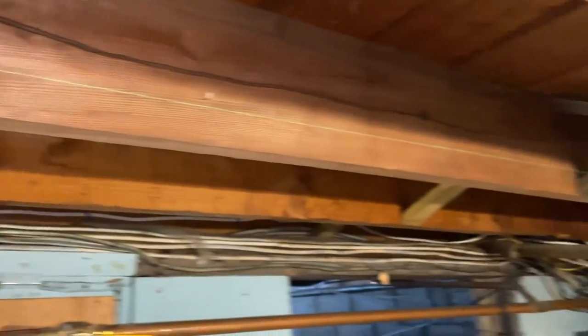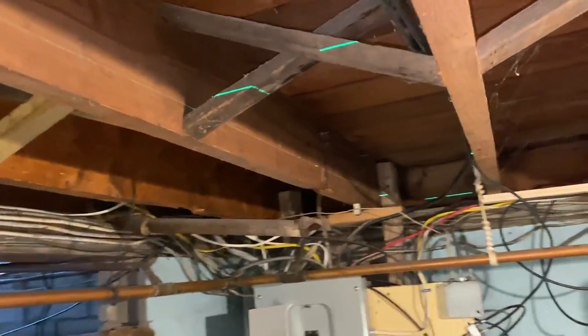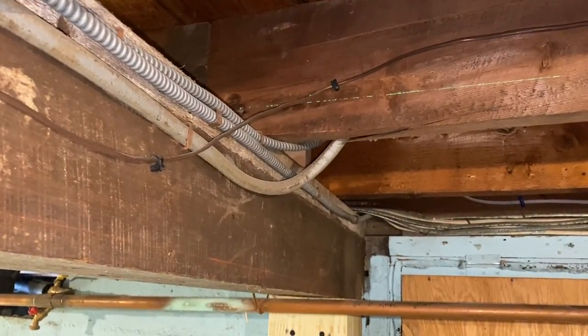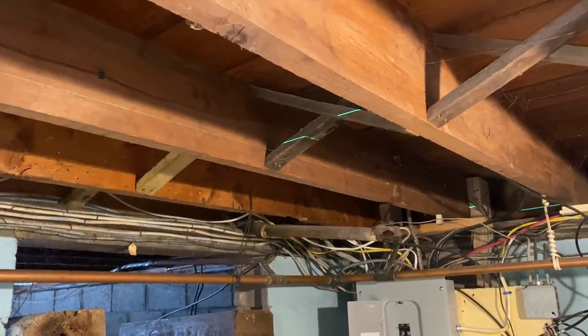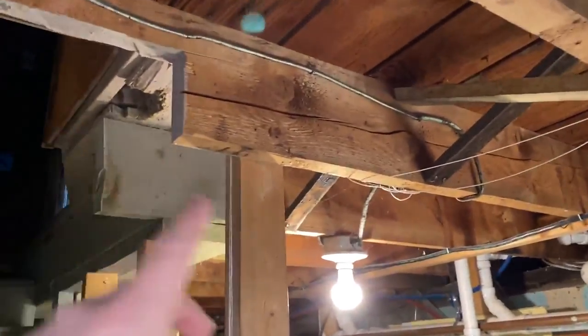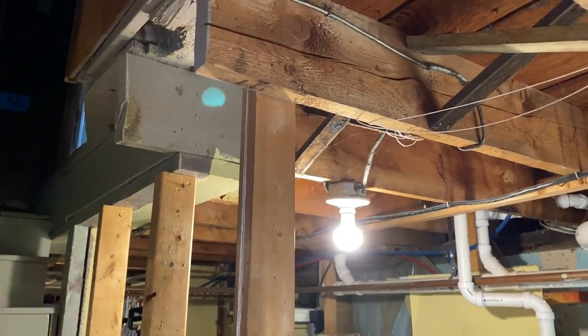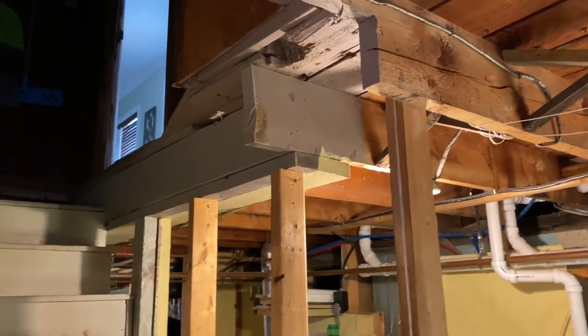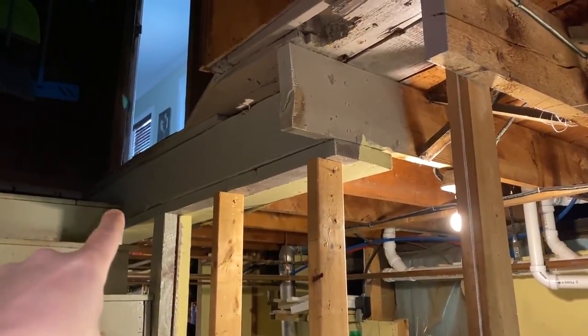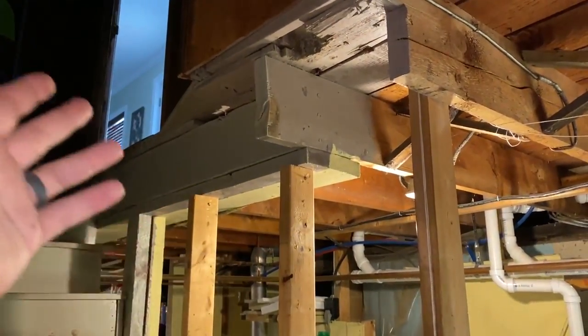I can't just raise that beam up to make that side level, because if you look over here, this side of the house is actually telling me that this beam needs to drop a little bit. So if I raise this way up to make one side level, this side of the house is going to be all out of whack. Basically these joists are where they are. I can raise them up a little bit, but I'm not leveling — I'm straightening. I want to match the rest of the house, and the rest of the house is similar, not to that extreme, but enough where I cannot put these level or I'll have a big bow.